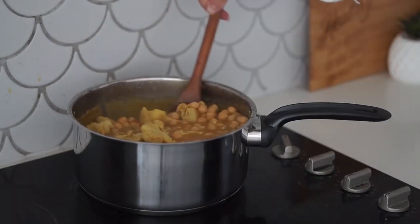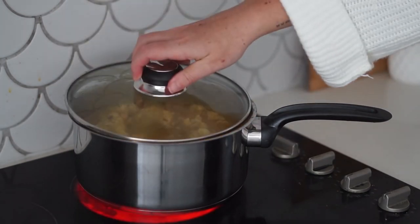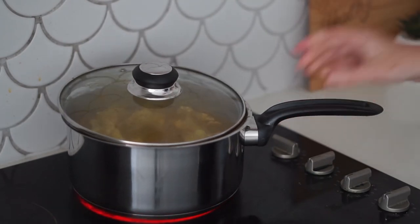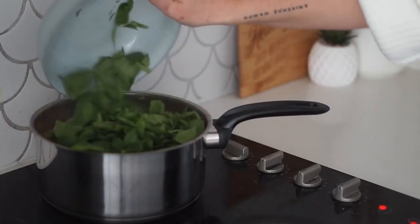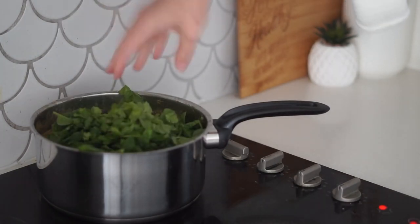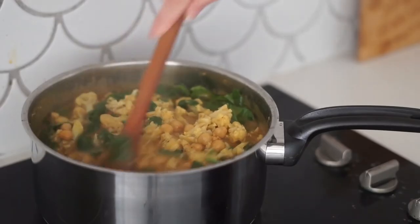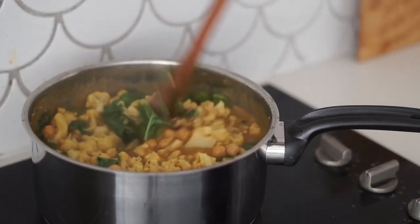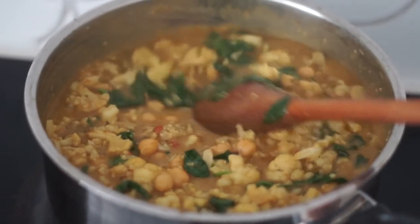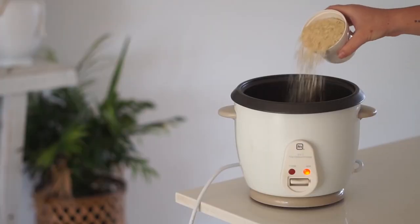I added in some chickpeas as well, then kept stirring and allowed it to cook over the heat with the lid just slightly on to let some air out. Then I added in some chopped spinach as well as some coriander and mixed that through so the spinach became nice and wilted — and that is exactly the texture we are looking for.